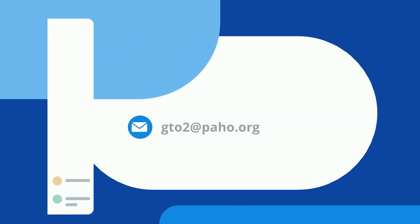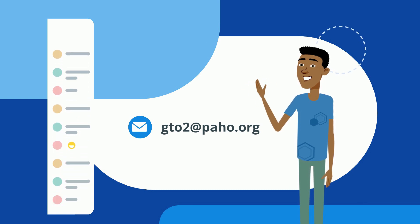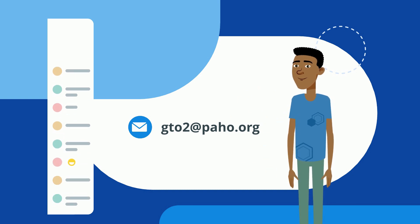If you have questions, you can contact the Peho Technical Group on Oxygen at gto2@peho.org. Thank you for watching this video through to the end.